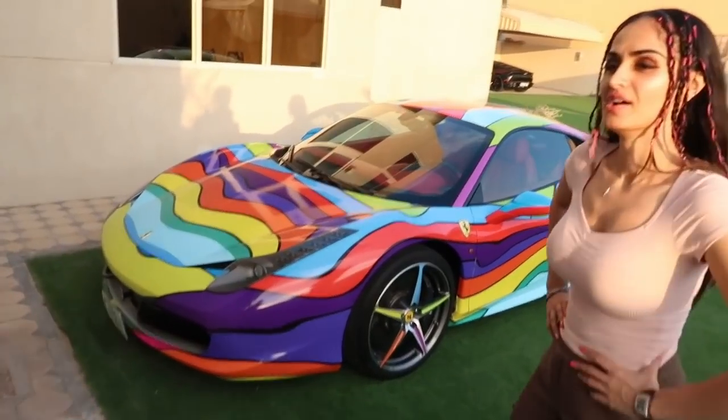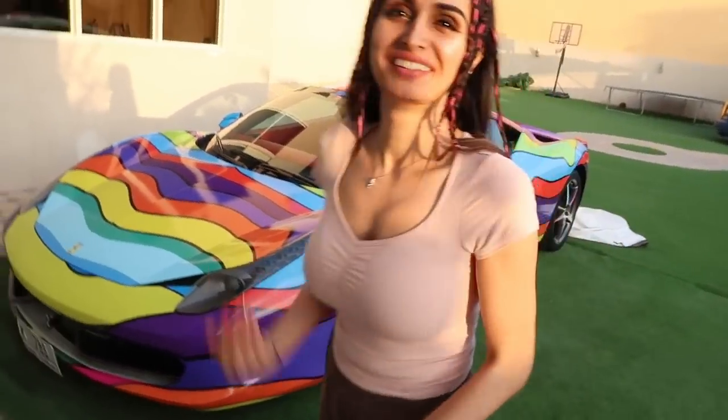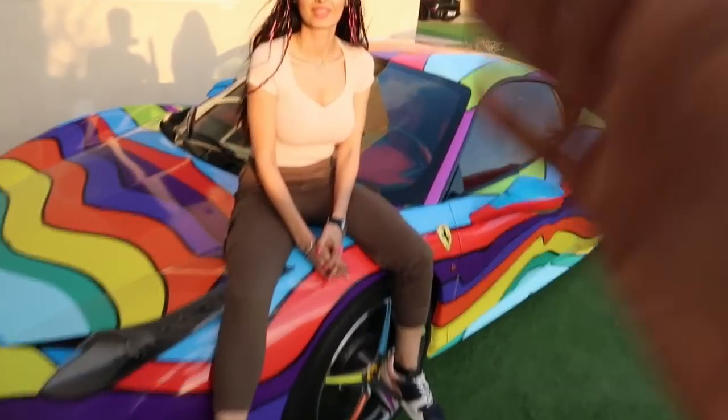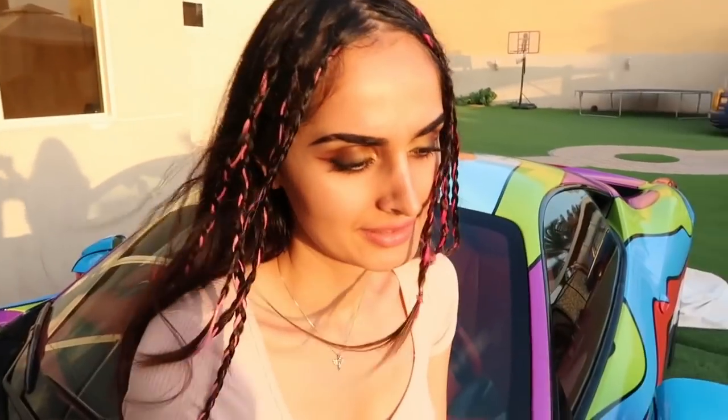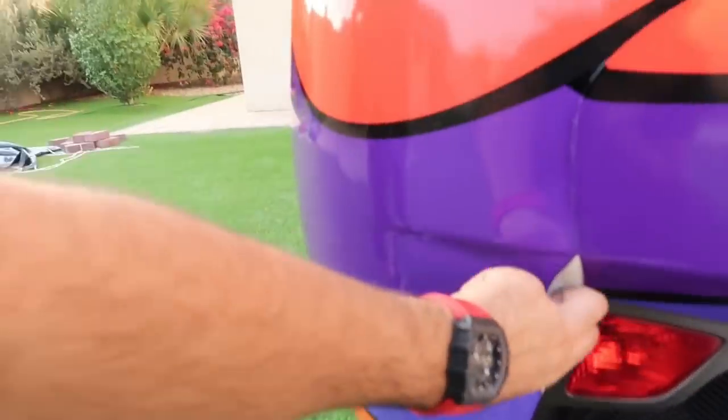This is the car that's been in the 6ix9ine music video. I was supposed to unwrap this car last month, but I just couldn't do it because of how famous it got. Just want to let you all know that today the car is gonna be going back to the foil place to get unwrapped, and bro I'm gonna start unwrapping it myself.